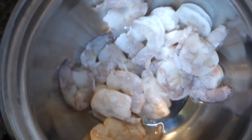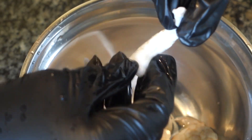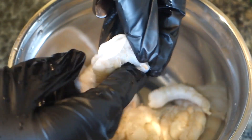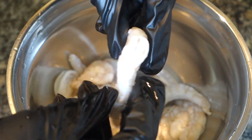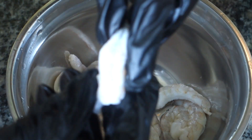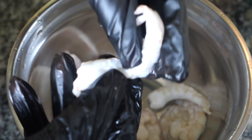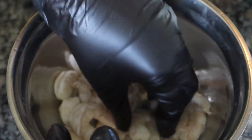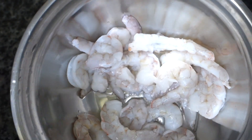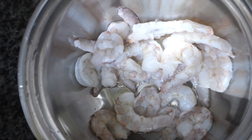Give them a rinse and there you have your cleaned prawns. As you can see there are no more veins, just the meat. You can probably see it a little better now — no veins, nothing. So now you can begin to season these up for whatever you want. That is how you clean and devein your shrimp or prawns.